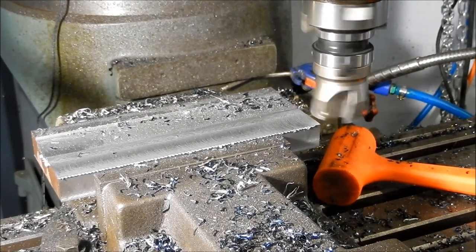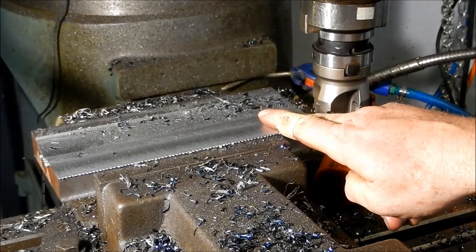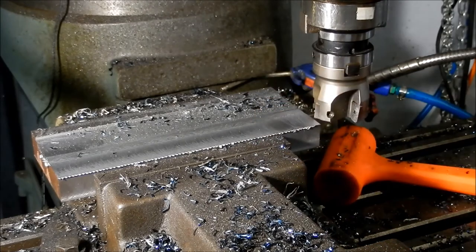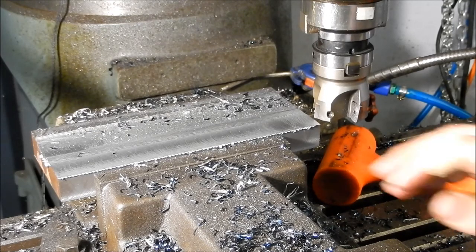These are fantastic mills — these Bridgeport style mills — but rigidity isn't one of their strong points. We just back the depths off a little bit. I'll keep going and bring you back when we're starting to get that to finish depth and width.